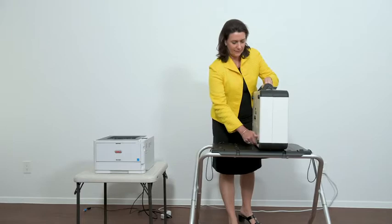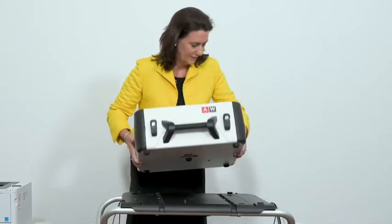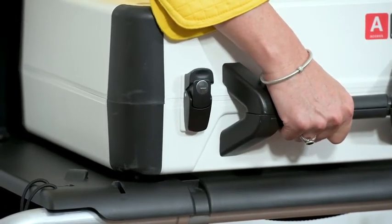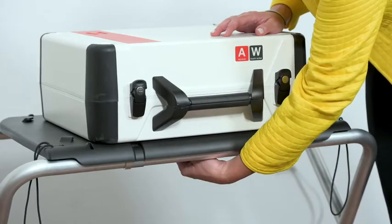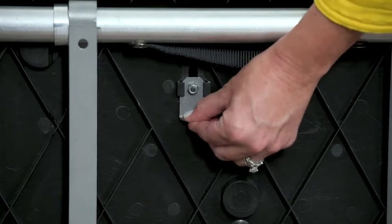Setting up the Verity TouchWriter: Set the Verity TouchWriter on top of the booth, aligning foot pads with the indentations. The handle on the front of the TouchWriter should face the same direction as the handle on the booth. Stand at the front of the booth. Reach under the front of the booth top and push the latch away from you to secure the TouchWriter to the booth.